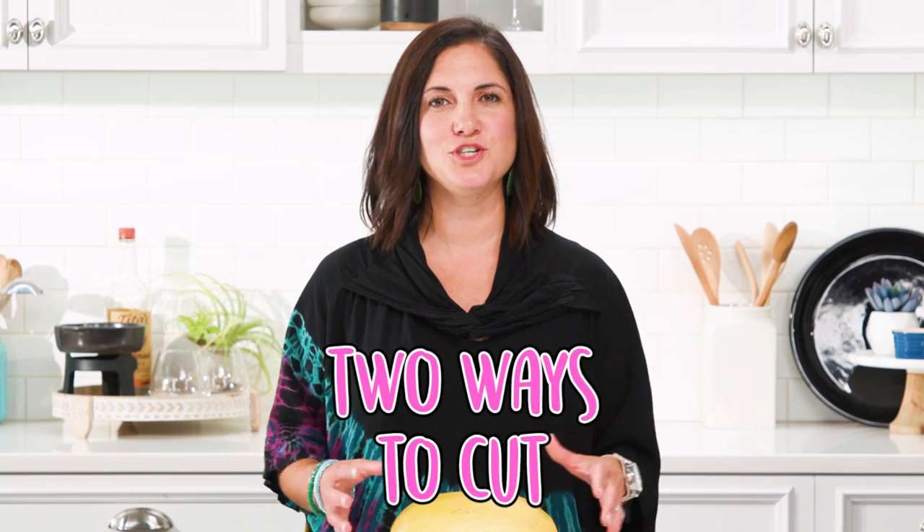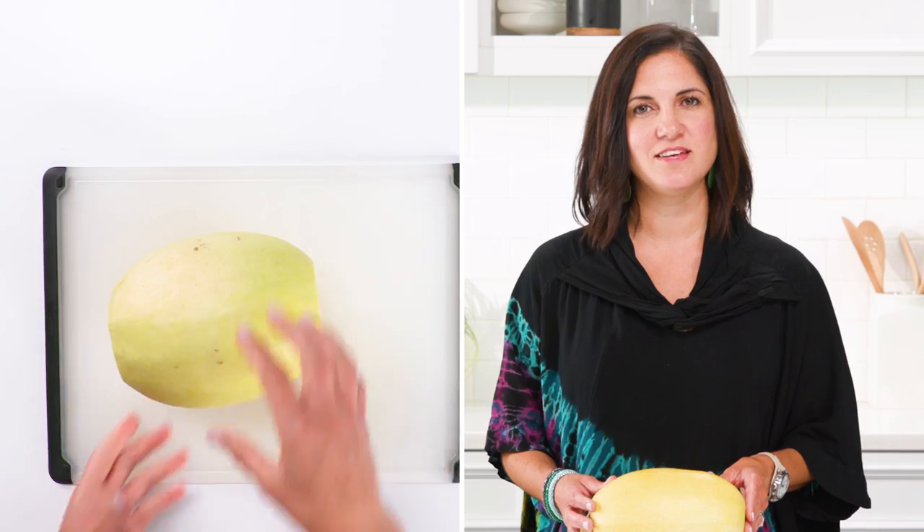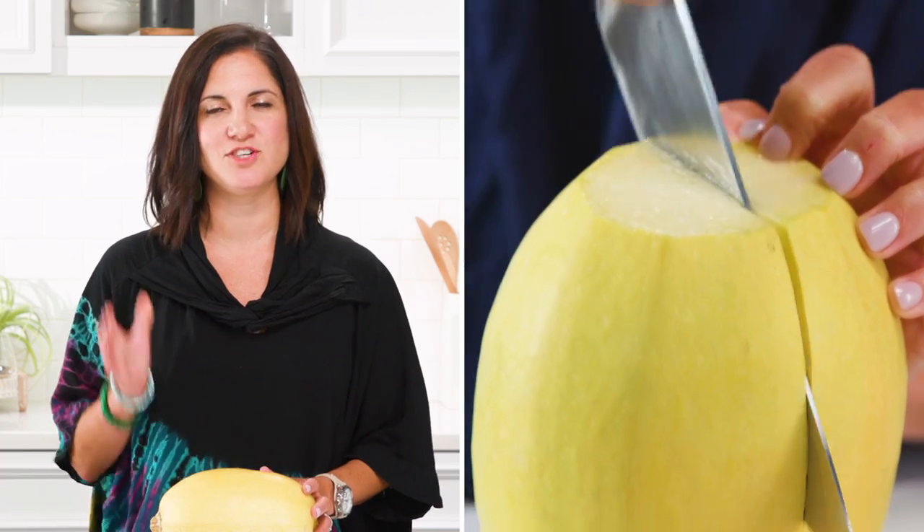First thing you want to do is preheat your oven to 400 degrees. There are two easy ways to cut it. The most popular way is to cut it in half vertically. First you'll want to slice off the ends with a serrated knife — this gives you a flat base for stability. Then use a big chef knife to cut it in half.